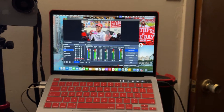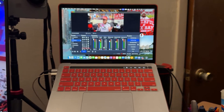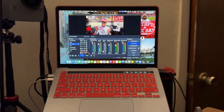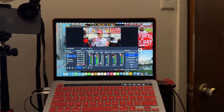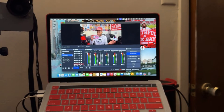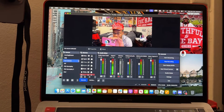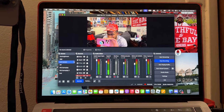Obviously for a MacBook streaming setup, you need a MacBook. This is my 2020 13.3-inch M1 MacBook, 8 gigs of RAM, 256 gigs of storage. You can find these pretty affordable — I've been seeing them for $250 to $350 on Marketplace recently. And this is OBS. You can use OBS or Streamlabs; it's really just your preference. I like OBS — it looks a little simpler to me.